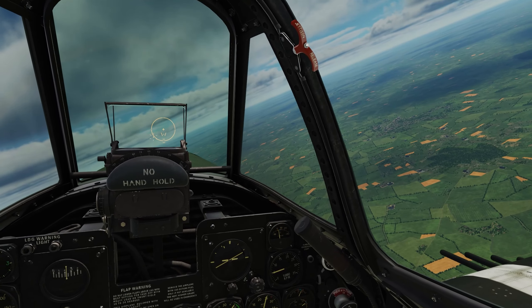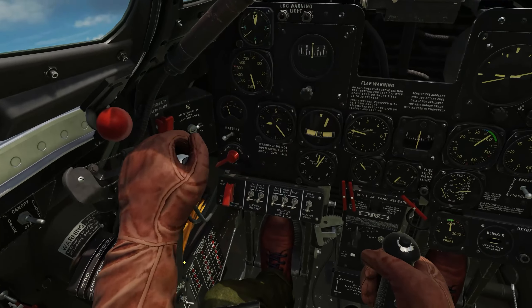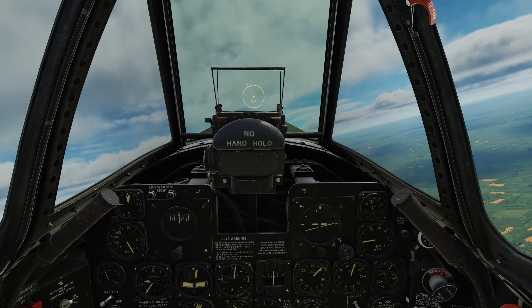We've got two bombs, one on each wing, so I'm going to arm the left and the right side with right click, then the safety switch — I'm going to set that to ready. And I want to drop both bombs at once, so I'm going to select both the left and the right, and we're going to drop bombs, so we select the bomb and tank.